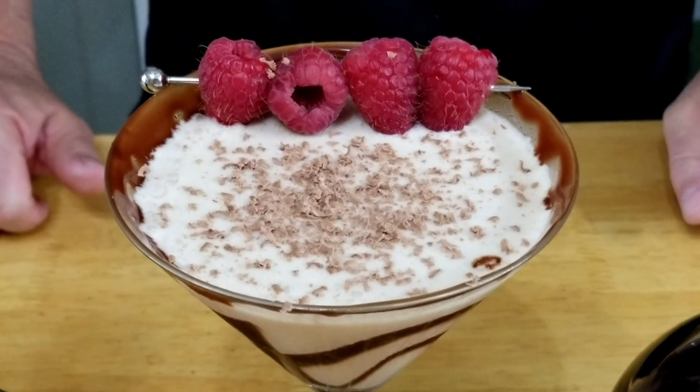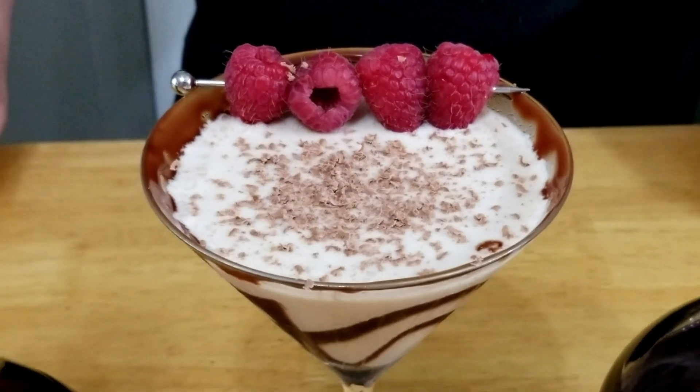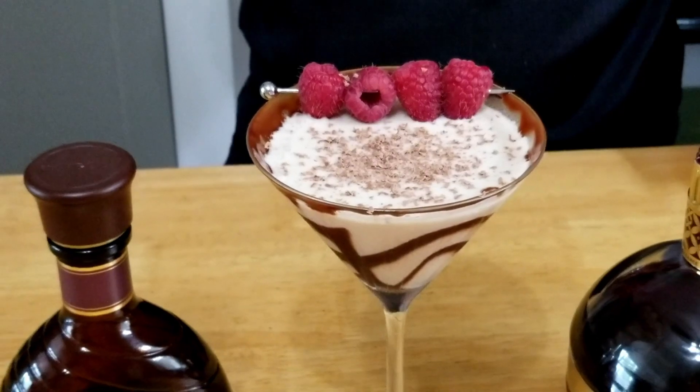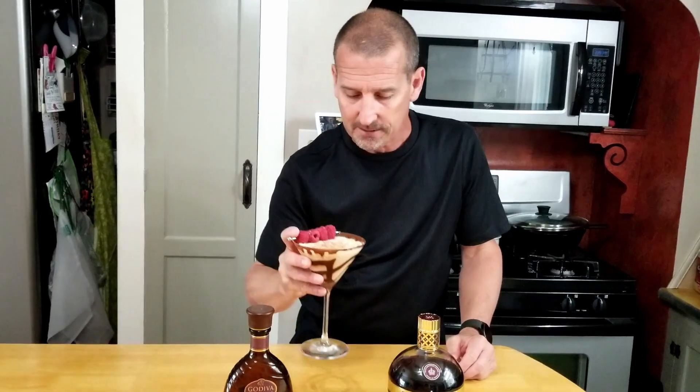There's really only one thing left to do now and that's taste this. With the chocolate rim on the glass and that chocolate melting as we drink it, we're going to get a little bit of chocolate in each sip along with the chocolate raspberry flavor. Oh wow, that is a tasty chocolate raspberry martini!